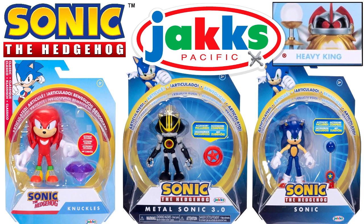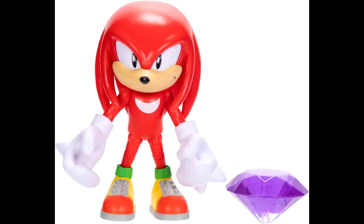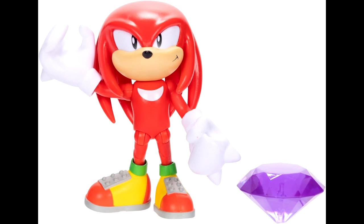This wave I'm really excited about, especially because we got my boy Classic Knuckles here in the four-inch line. It's kind of weird getting Classic Knuckles before Classic Tails in the four-inch line, but maybe Classic Tails would be next. It's just kind of odd that he's before Tails, but I'm really excited.